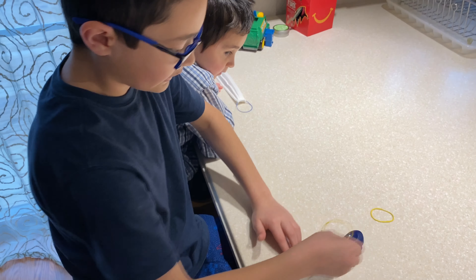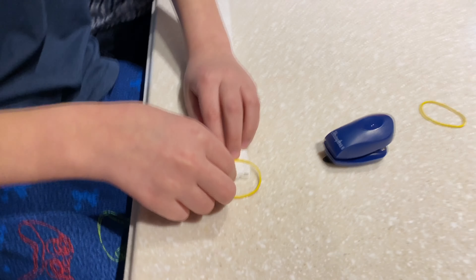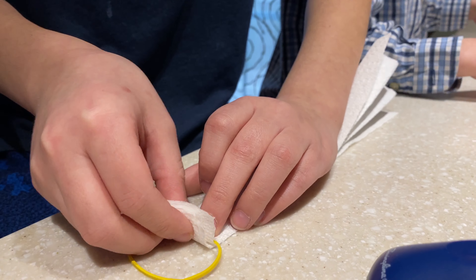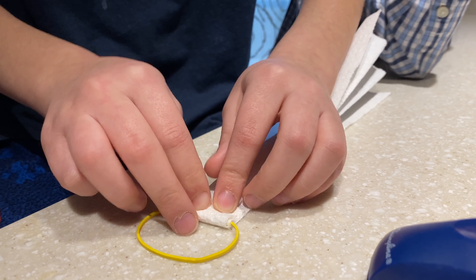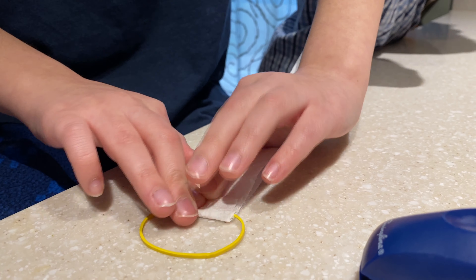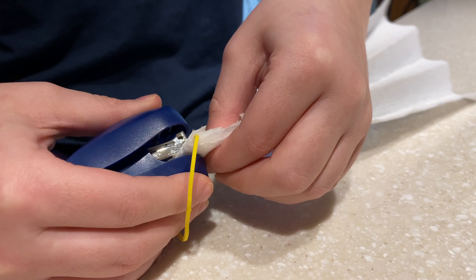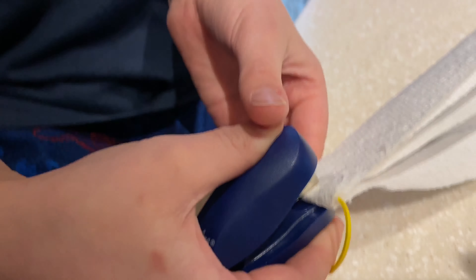Then all you need is your rubber band. Take all your paper towel strips, hold it over that rubber band, and push down tightly. Then you take your stapler and try not to staple the rubber band, but staple all the paper towels.